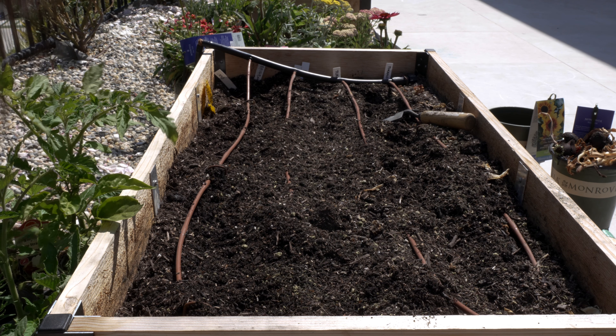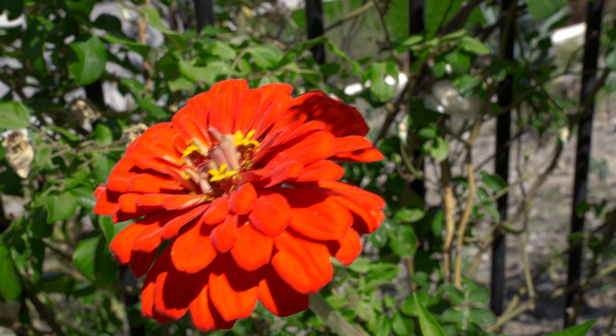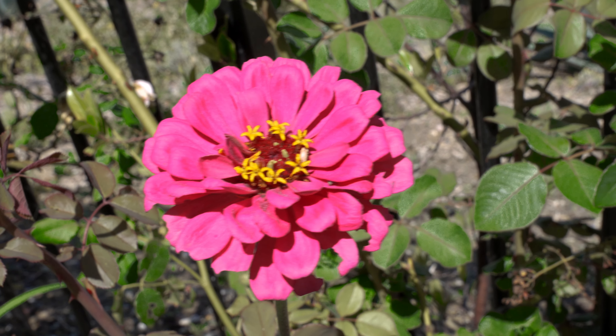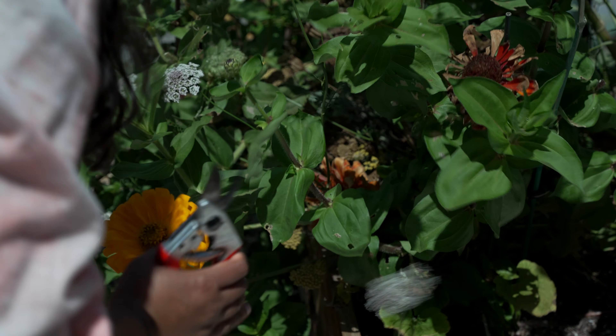I maintained moderate soil moisture, and I fertilized them once they started blooming with a sea kelp foliar spray. After the flowers bloomed, I kept deadheading the old blooms because otherwise it gives a signal to the plant to stop flowering as the seeds are formed on the other blooms.